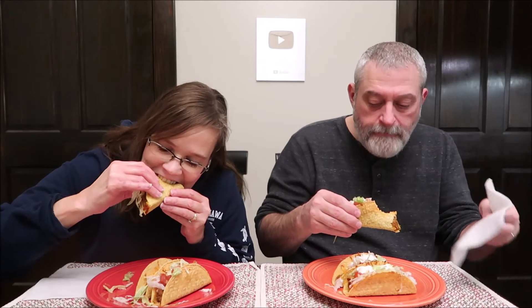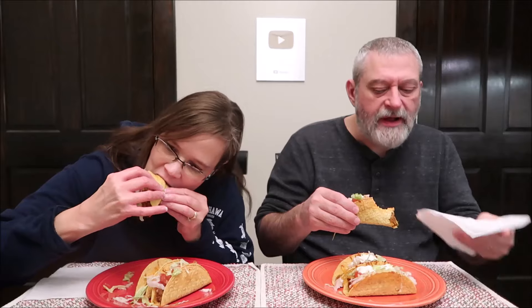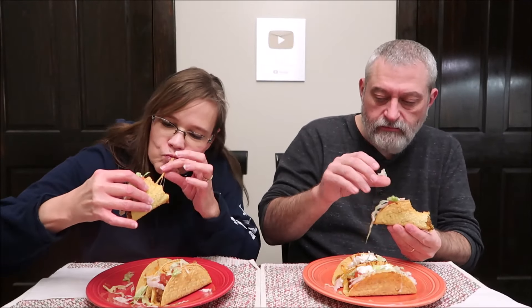I put some sour cream on mine too. I've heard that baking them really changes the whole texture and flavor and everything. The actual shell from about halfway down is very, very soft compared to what I'm used to. I guess the meat in there — baking it with the meat in there — softened them up. Probably some of that grease in there, which is why you try to drain off as much as you can.